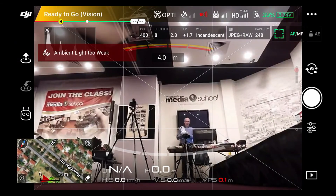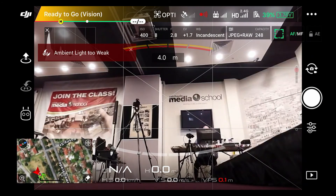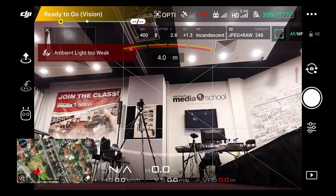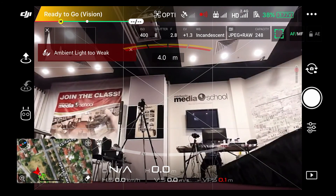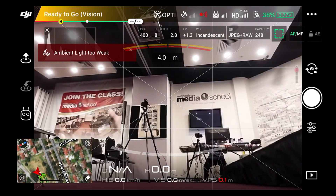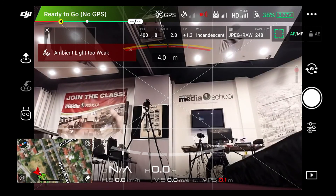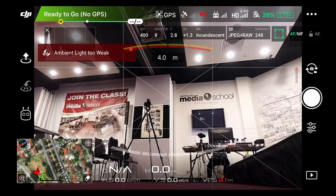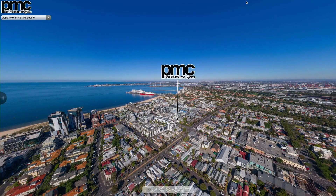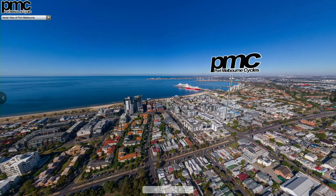Hope you enjoyed the broadcast — hopefully the audio was okay, that drone is noisy in here. Let's sign off with a little aerial panoramic view of Port Melbourne. Let's get channel 3 ready to roll, make that full screen, and find a panorama here. There we go — a panorama shot taken with this exact drone over Port Melbourne. This is kind of what your end result is going to look like when you put it all together.